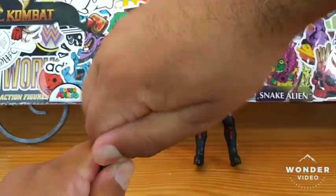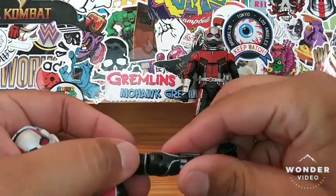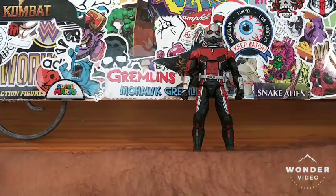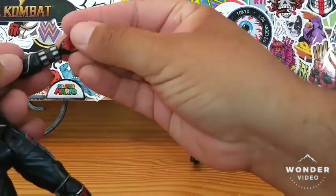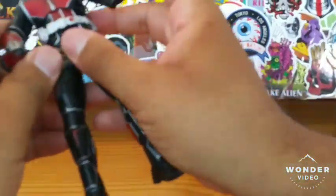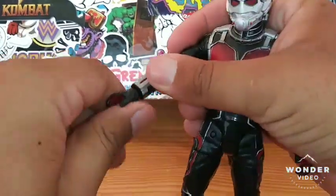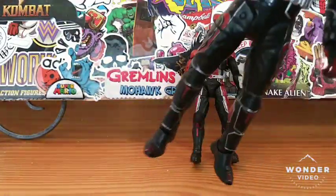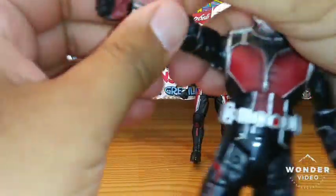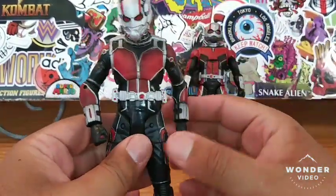What I might do is switch this hand out — take that off and put the fist on there. He does have an interchangeable fist. There we go — he looks a lot better with the fist as well. He's got the clenched fist, he's ready for war.